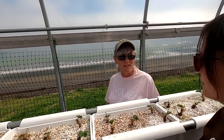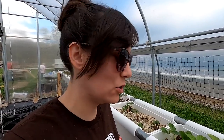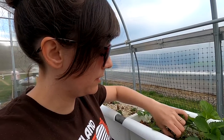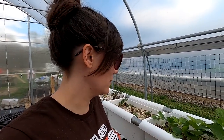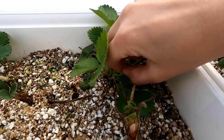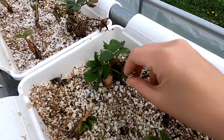Part of strawberry care, at least for these varieties, is to remove the flowers while they're still little. We want the plants to put their energy into getting themselves bigger first, and then they'll put out strawberries. In the end we'll get bigger and more strawberries.